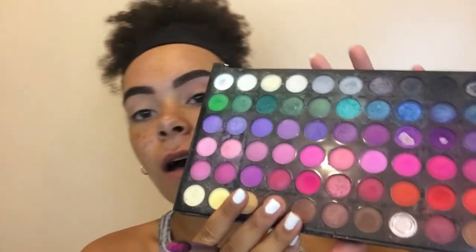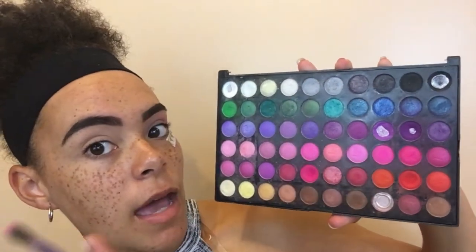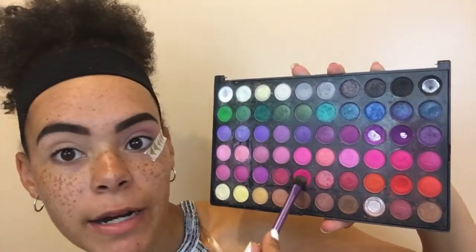Now I'm gonna go with a slightly less fluffy brush — it's kind of fluffy but thinner and more flat — and take this really hot pink color to transition from pink to orange. So the baby pink colors are these two shades, and for the hot pink I'm taking this color right here.